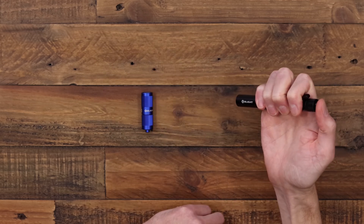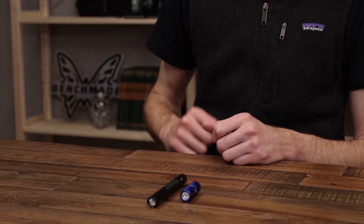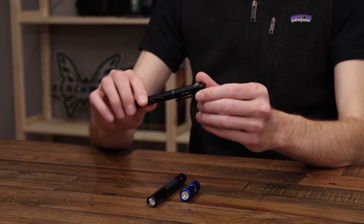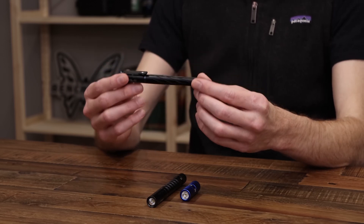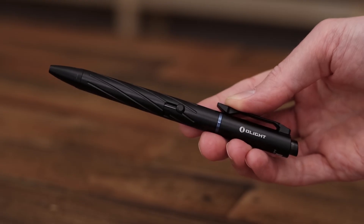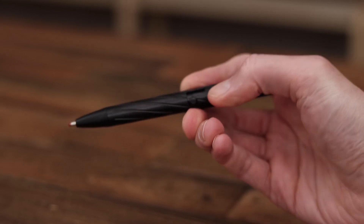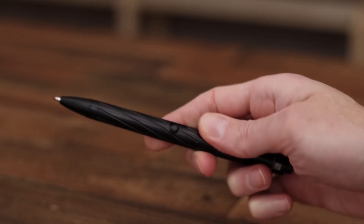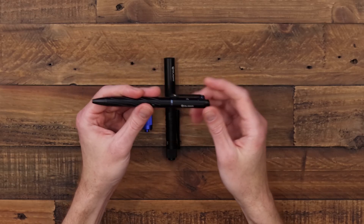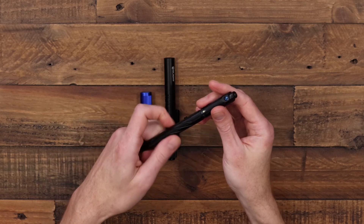You can also half-press for momentary. Next up we'll take a look at the OPEN Pro. The OPEN was their first pin-light combination, and this has a similar form factor. We've got fluted milling on the aluminum barrel and a bolt-action pin mechanism — very smooth in operation. The pin and the light can be used together or removed for use as two separate units.